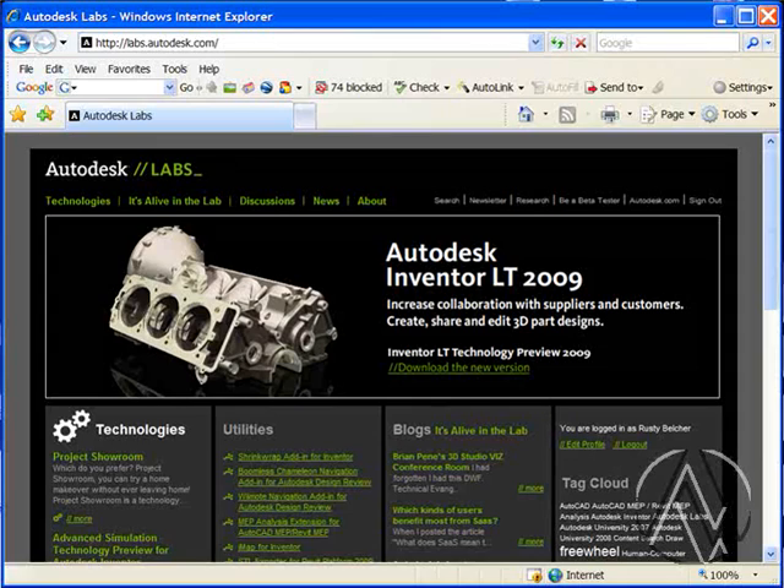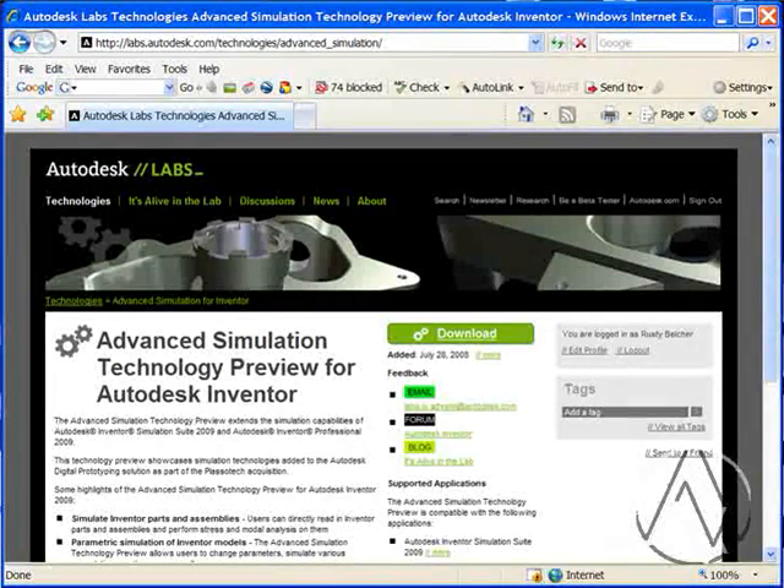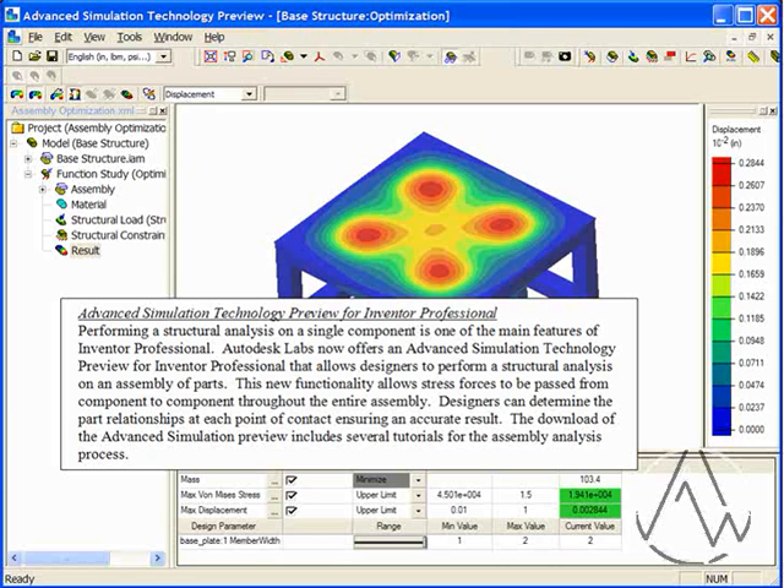The last tech preview we'll look at in this video is the advanced simulation for Autodesk Inventor. Performing a structural analysis on a single component is one of the main features of Inventor Professional. Autodesk Labs now offers an advanced simulation technology preview for Inventor Professional that allows designers to perform a structural analysis on an assembly of parts. This new functionality allows stress forces to be passed from component to component throughout an entire assembly, and designers can determine the part relationships at each point of contact, ensuring an accurate result. The download includes several tutorials for new users to understand how to analyze and evaluate the assembly.